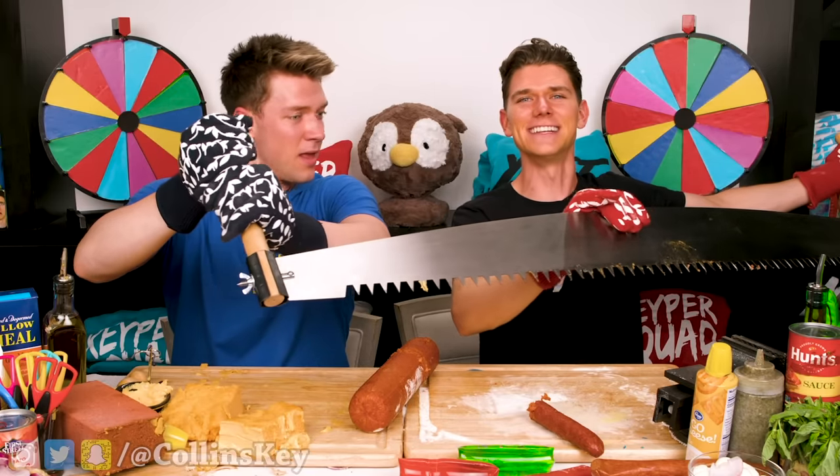Time to get rid of the saw. Wait, what about my cheese though? Okay, fine, back to the brick.